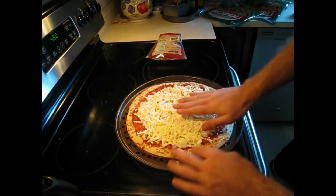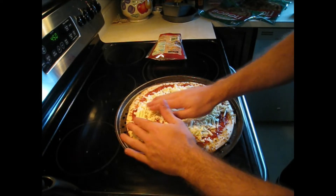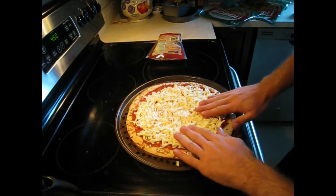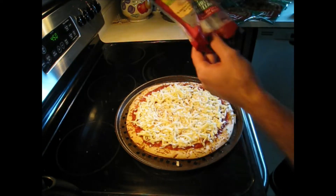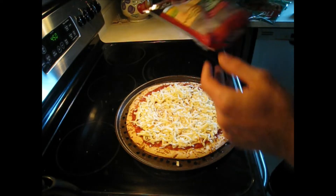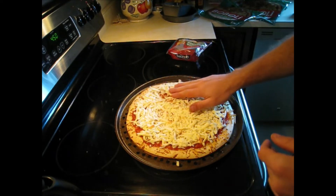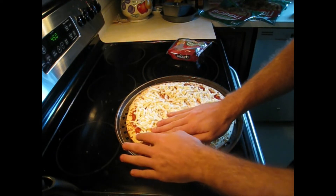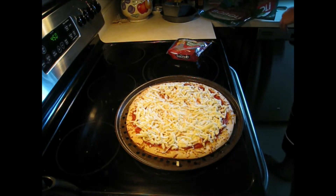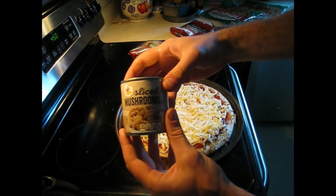We're going to use two packs of Sargento mozzarella cheese on this, but first — you notice it's kind of thin for one pound of cheese. Actually, that's a half pound of cheese, so we're going to use a full pound of cheese — that's eight ounces. So we're putting a full pound of cheese on this pizza.